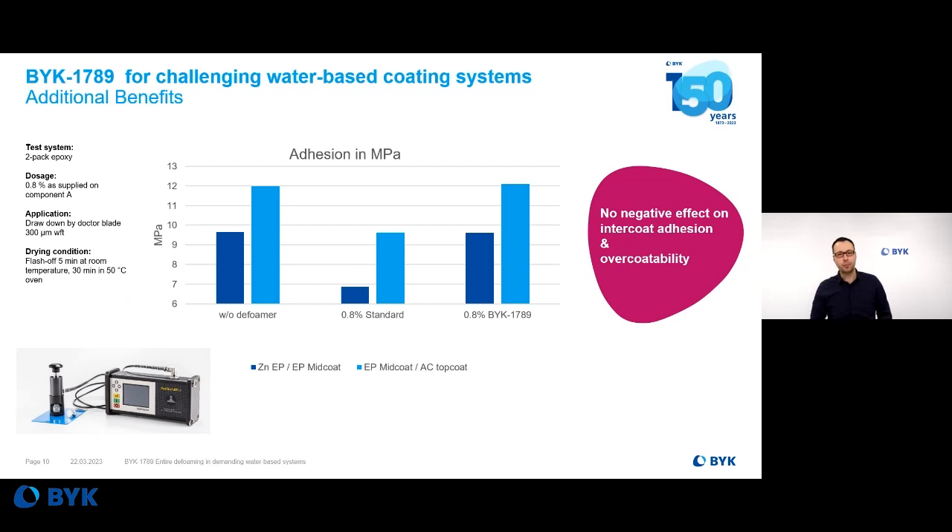We also see an additional benefit when it comes to BIRC 7089 in the topic of adhesion. Knowing that we are using a silicone-based defoamer, some may ask if we have drawbacks when it comes to adhesion or over-coatability. Here, in this example, we performed the so-called pull-off adhesion test. BIRC 7089 or the standard defoamer is added in the epoxy mid-coat. A dark blue bar means a primer epoxy coat was applied under the mid-coat, and the light blue bar shows an acrylic top coat applied over the mid-coat. In both cases, you see that BIRC 7089, even though it's a silicone-based defoamer, has no negative impact on adhesion or over-coatability — the same results as with the blank sample without any defoamer.